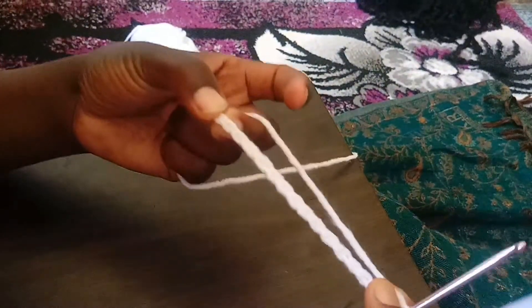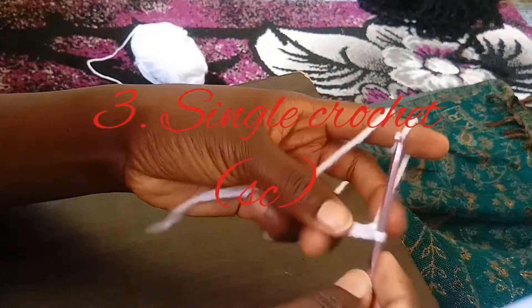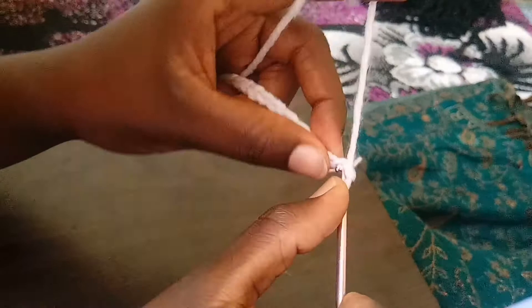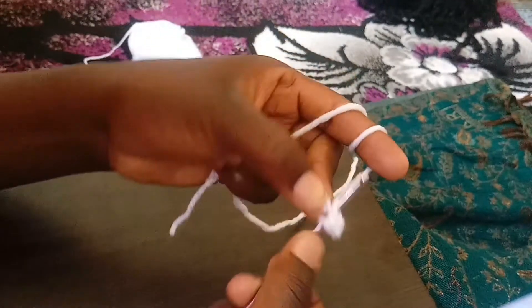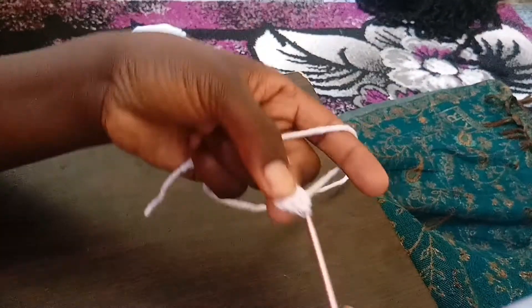The third stitch is the single crochet. From this chain, you skip the first chain and in the second one you insert your hook, then pull through. You pull through both of them at once. What we are making now is called a single crochet.